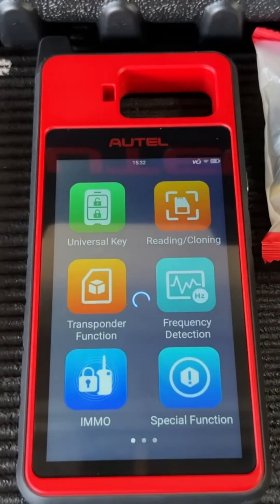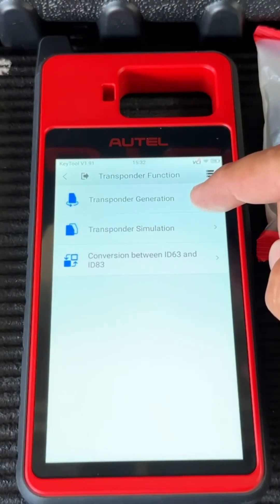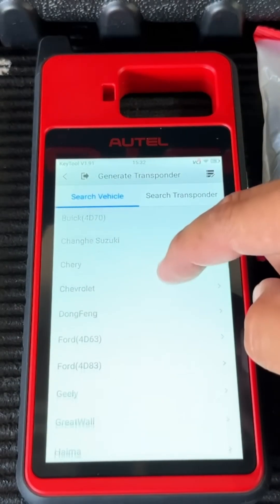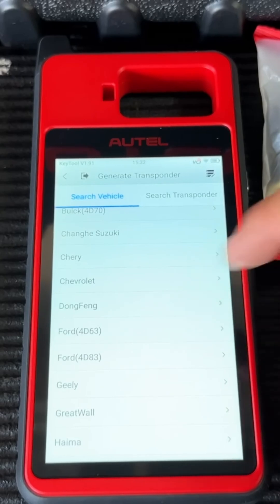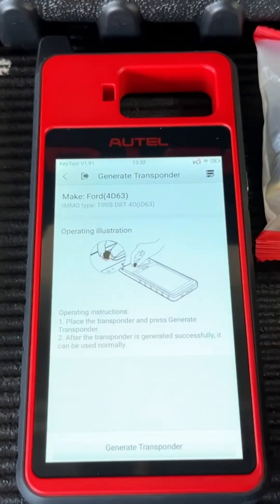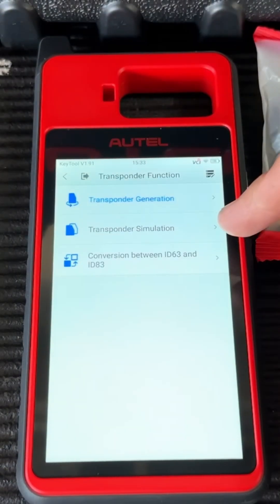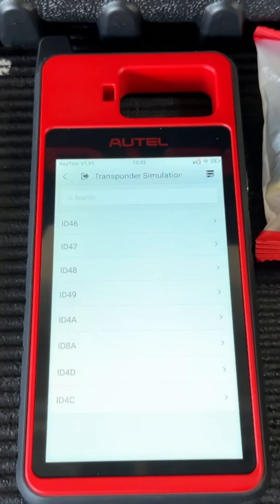That was a brief overview of the cloning function. Next I want to show the transponder function. If we click on that, at the top we have transponder generation — this is where you'd generate a transponder, for example a Ford 4D63. You'd need to buy whatever chip works with this tool. The second option is transponder simulation, which lets you use the tool itself to simulate a key chip.